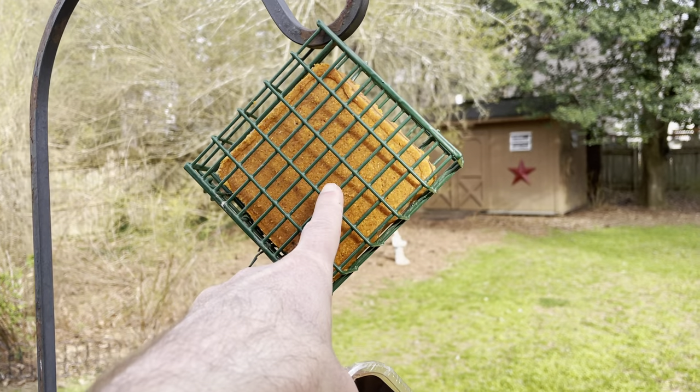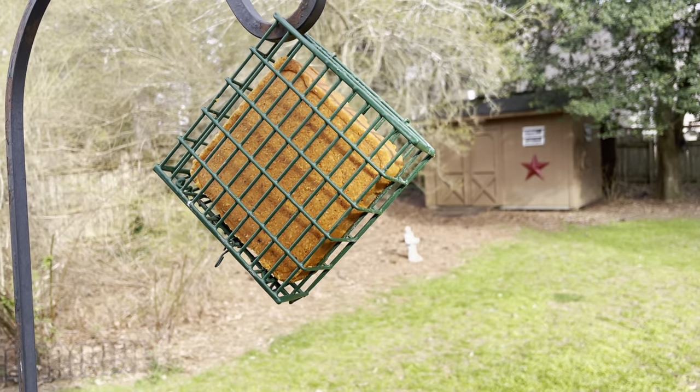But the squirrels usually love it too and they can literally destroy it in like one hour.